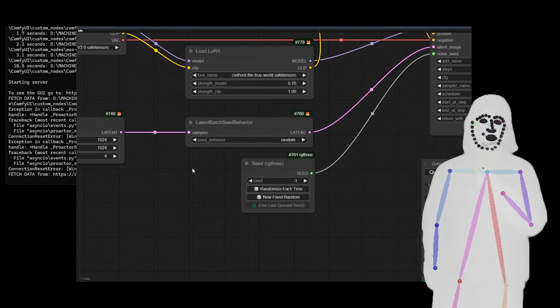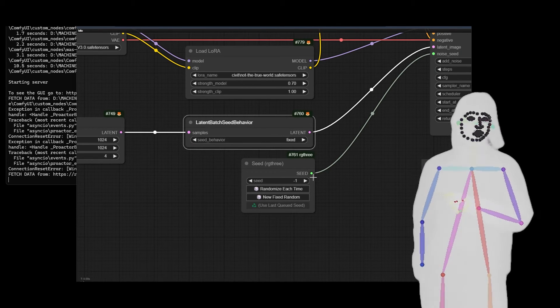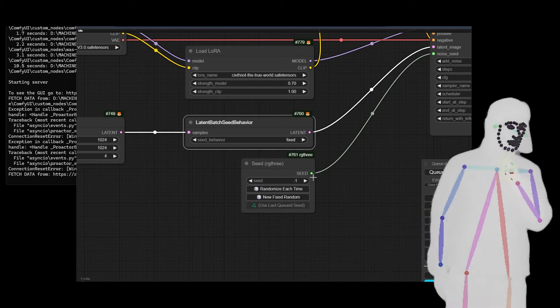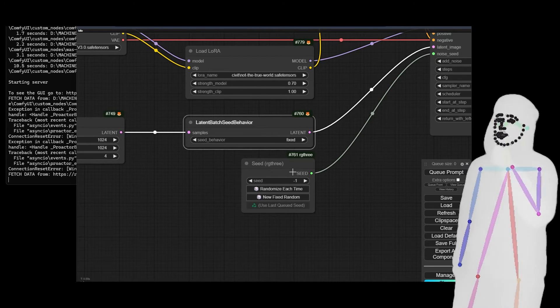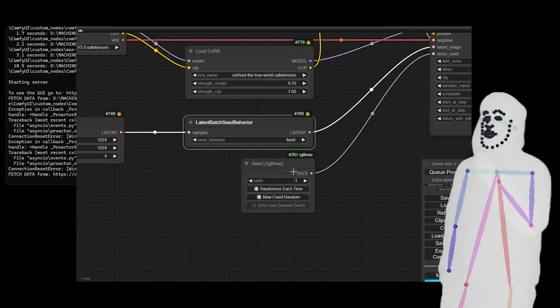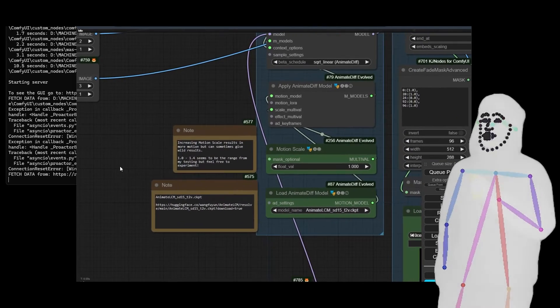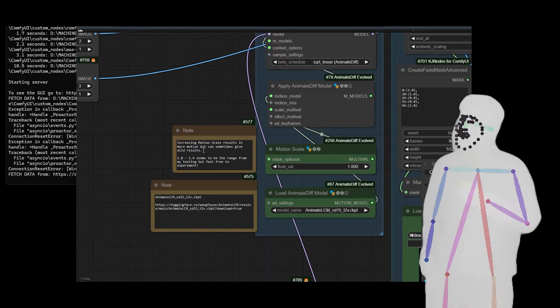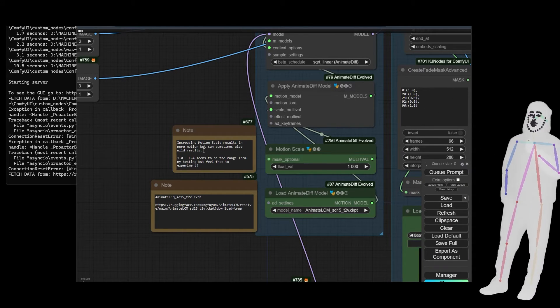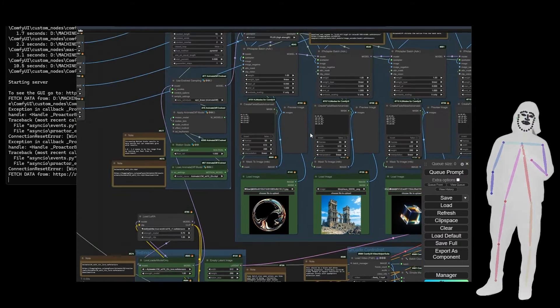A quick note — if you put the latent batch seed behavior on fixed, it will make four of the same image, so things will shift around less. Because of the randomized noise you're still going to get nice movements and animations of things like people and trees blowing, but it does get a bit jumpy. The notes say increasing motion scale results in more motion. I've never tried reducing it because I'm happy with the amount of motion I'm getting, but you might be able to reduce it if you're getting too much.